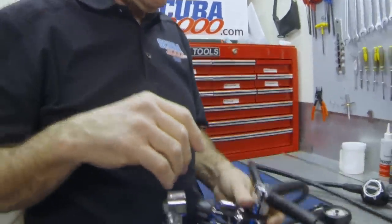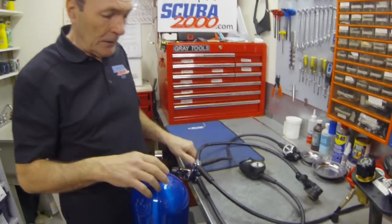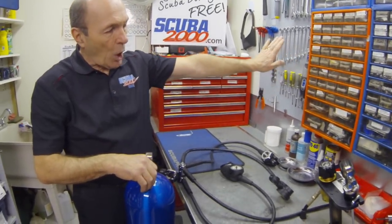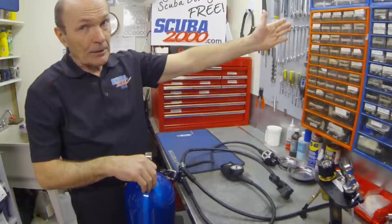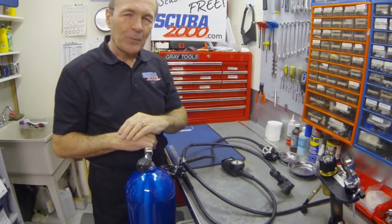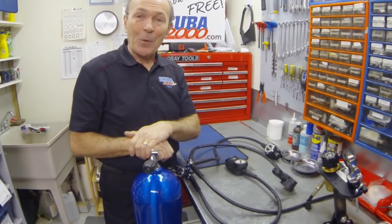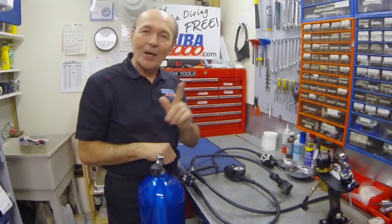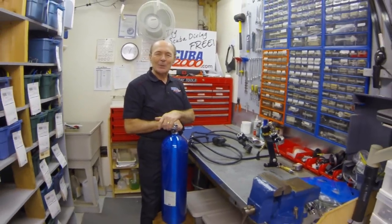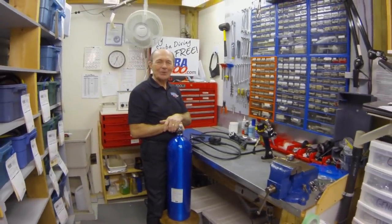You may have seen some divers on dive boats take that dust cap, hold it in front of the air stream with the regulator cracked wide open, and blow salt and sand and dirt all over the dive boat, irritating all the other divers. Don't do that. Simple. If you follow these very simple directions, I won't see you for a while because you won't need service. I hope this has been helpful. I hope you learned something. This is Alec Pierce, Scuba 2000 Tech Tips. Talk to you again soon.